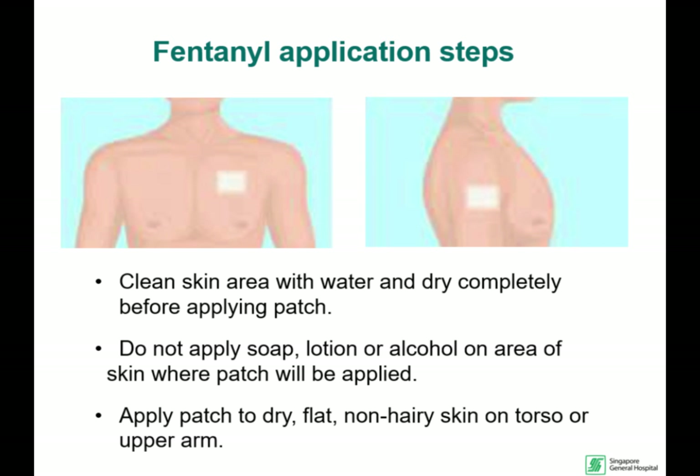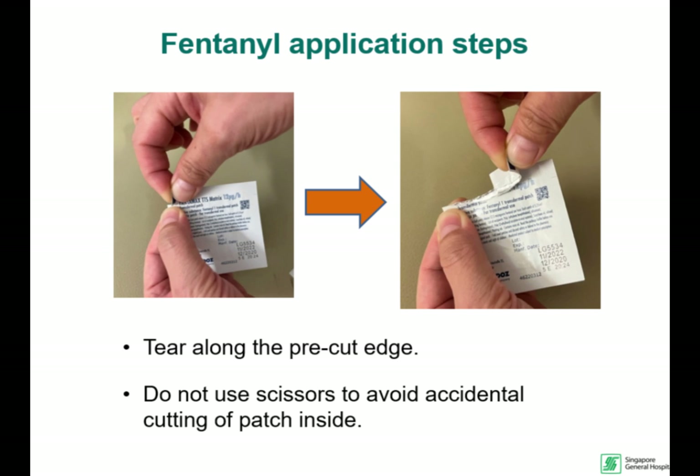Choose a non-hairy skin surface on the torso or upper arm. Tear open the fentanyl pack to retrieve the patch. Avoid using scissors to prevent cutting the patch accidentally.